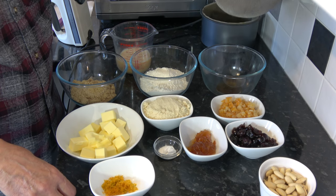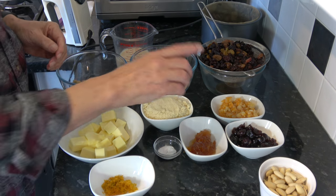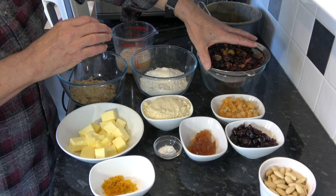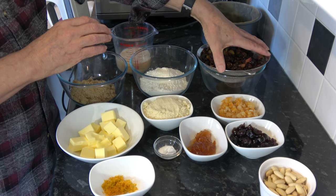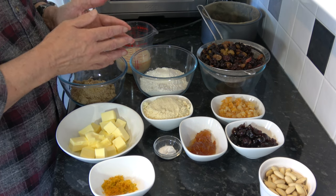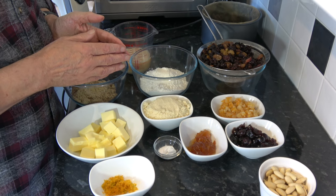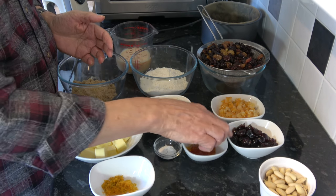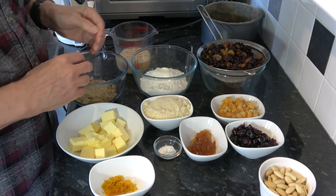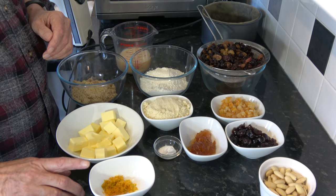I've let those drain for over an hour now just to get the liquid out of them. I also have 100 grams, three and a half ounces, of chopped mixed peel and 100 grams, three and a half ounces, of chopped glacé cherries — I'm using morello glacé cherries but any will do. And I have the zest of one orange as well.